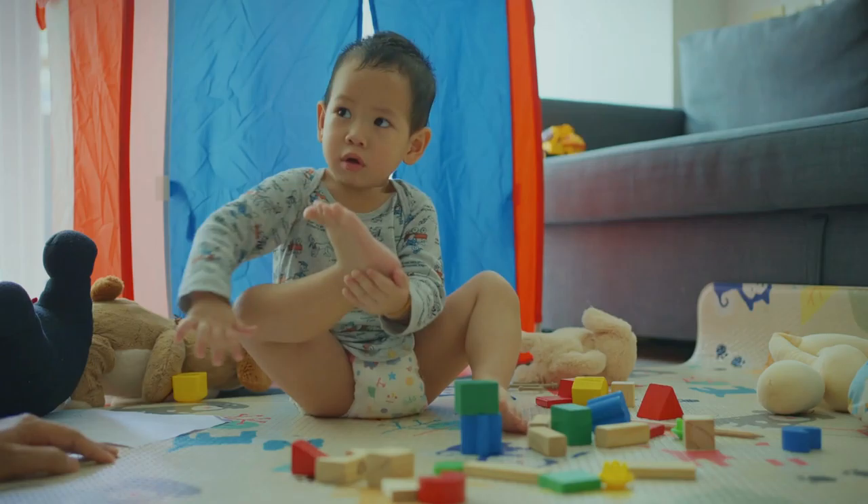The additional senses she identified include baric or weight, thermic or temperature, and stereognostic or tactile muscular. She believed that education of the senses is the basis of intellectual development.